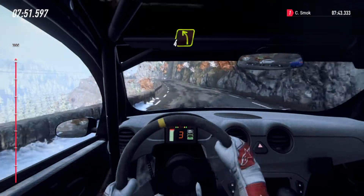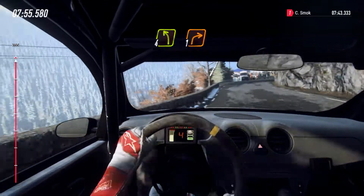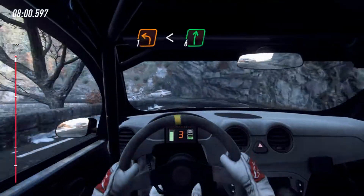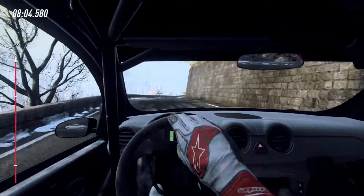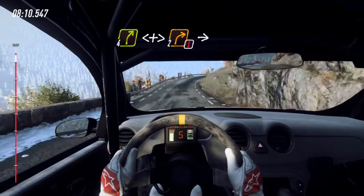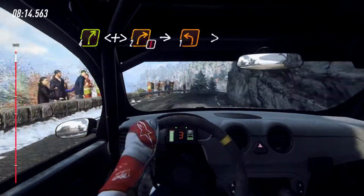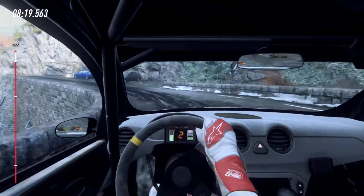And slow, 4 left, 1 right long. Into 1 left long, opens, intersect right, 100. 4 right long, opens of a crest, caution, tightens to right. Into 1 left, opens of a crest.